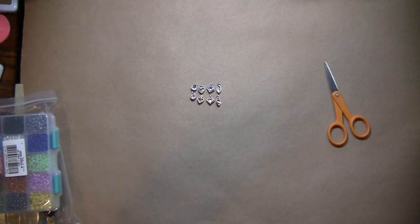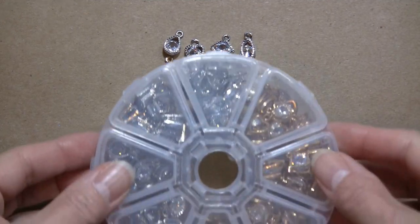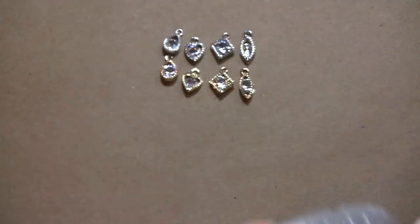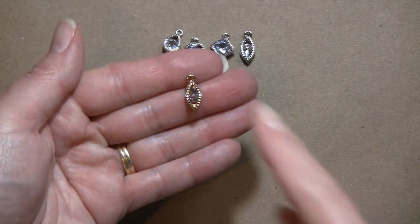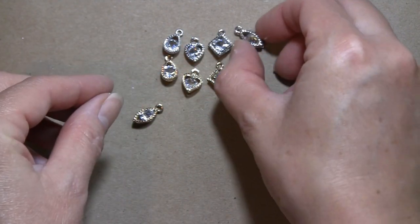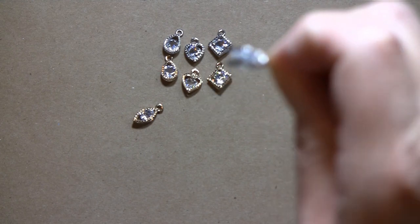These are super tiny so I'm going to come in close so you can see what you get — and you get a whole lot of them. You can see there's kind of a little design around the gem, which is really fun. There's also just a little glass cut like a diamond-shaped bottle piece in there.